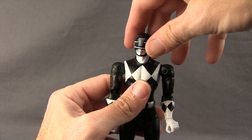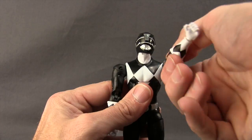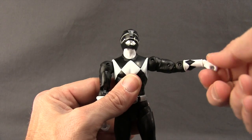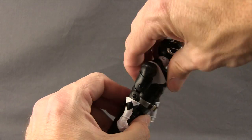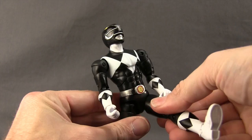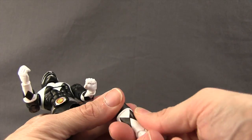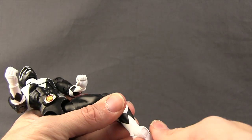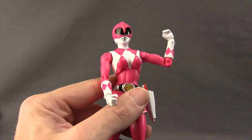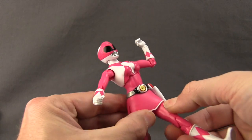Articulation is pretty much the same across all figures: head turns left and right, looks down well and up a little bit. Arms are attached with a ball-hinge joint, have a bicep swivel, double hinged elbow for good bending, swivels at the wrist, and up and down hand movement. There's an ab crunch joint, waist swivel, legs with ball joints for splits, forward and back movement, a thigh swivel, double jointed knee, boot cuff swivel, hinged feet for up and down, and ankle pivot. No peg holes on the bottom of the feet. The Pink Ranger differs slightly — she only has a single hinged elbow and the skirt limits her leg movement.